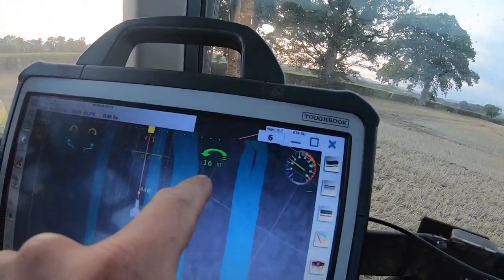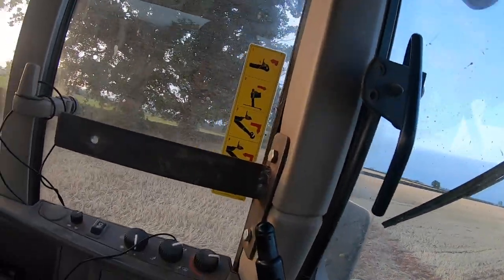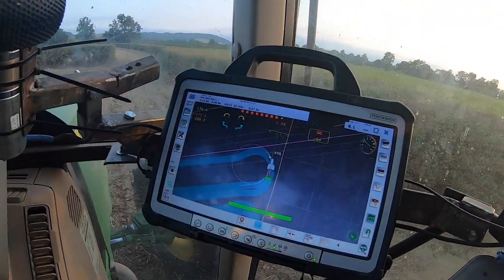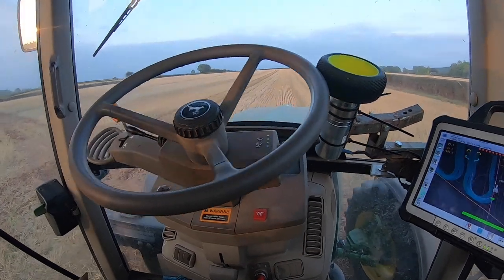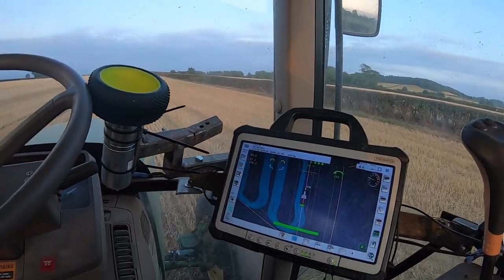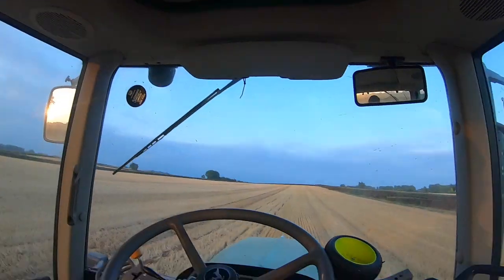I've found another trick that AgOpen can do — see there, we're counting down. All I have to do is cross the headland tram line and pull up the cultivator. There we go — just have to change gear and lift the cultivator up and down. Pretty decent.